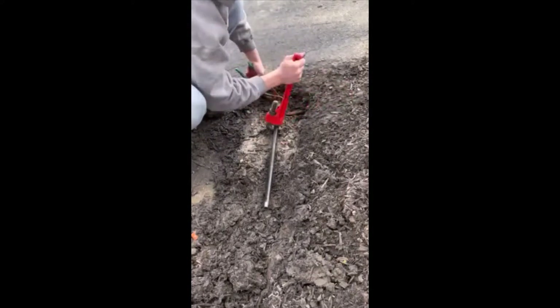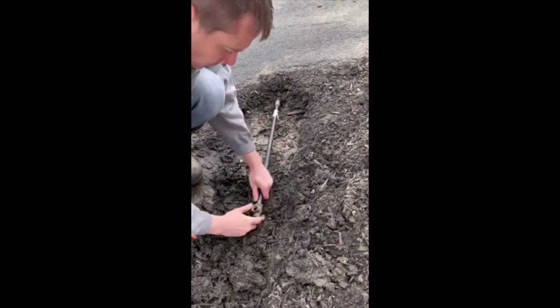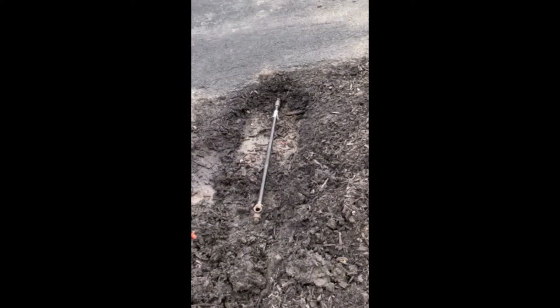We have a few sections of pipe already under the driveway, so we're going to go ahead and add another one. A quick explanation on how this works: the water rushing through the pipe does two things. It keeps the pipe clean of dirt as it moves underneath the driveway, and additionally it softens and bores a hole for the pipe to enter.